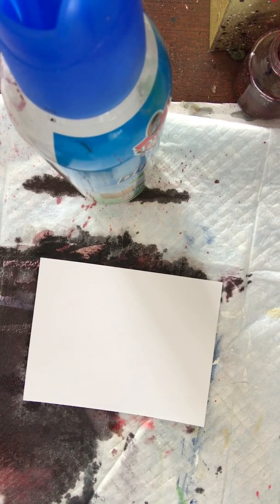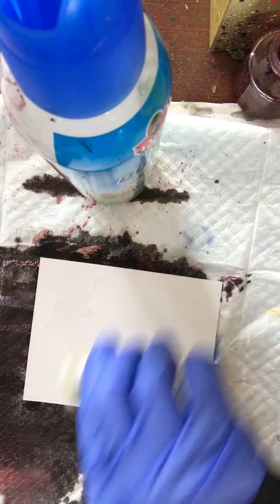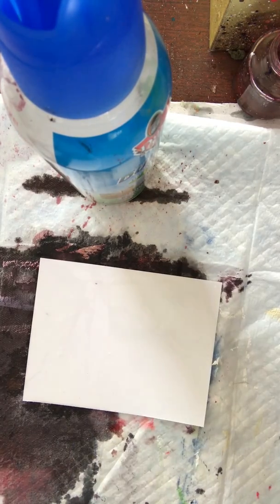One of the questions that came out most often was: what about Kirkland photo paper? Let's find out.